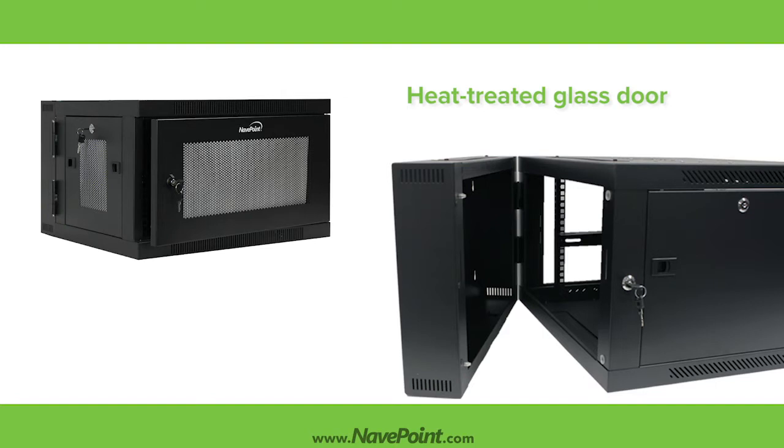This cabinet is available with a tempered glass door and solid side panels, or with a perforated steel door and inside panels. The door, panels, and swing-out rear frame all contain security locks, keeping your equipment safe and secure while meeting the necessary standards for both PCI and HIPAA compliance.